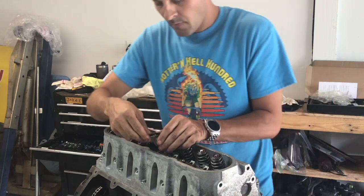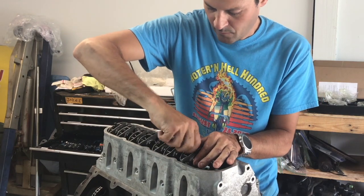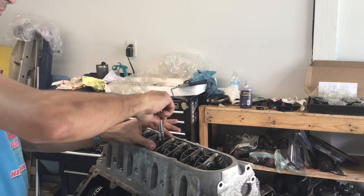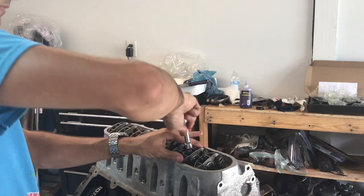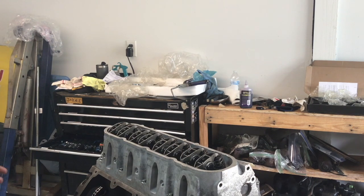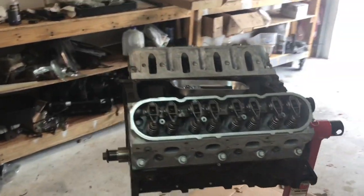A pro tip: keep all your parts in their packages until it's actually time to install them. There are a lot of little parts, and losing one small piece can bring everything to a complete standstill. This actually happened during the valve spring installs — one of the keepers went missing, and that tiny piece of metal the size of your pinky fingernail stopped all progress. Fortunately, Advance Auto had them in stock. With other parts, you might not be so lucky.